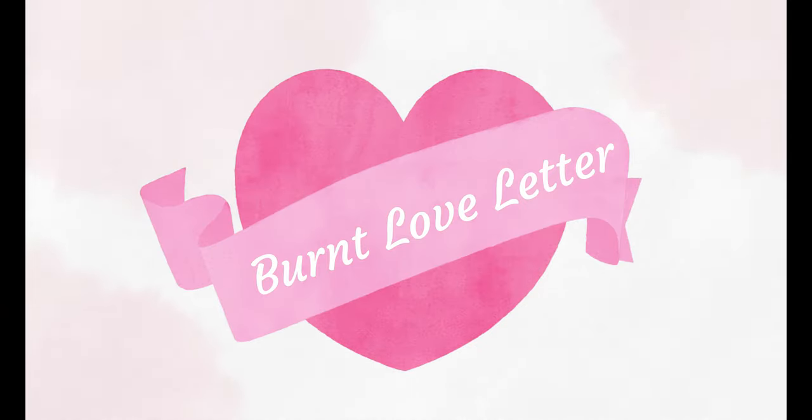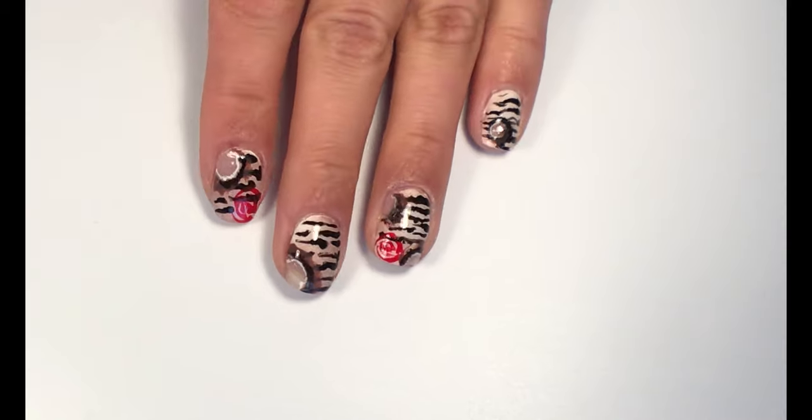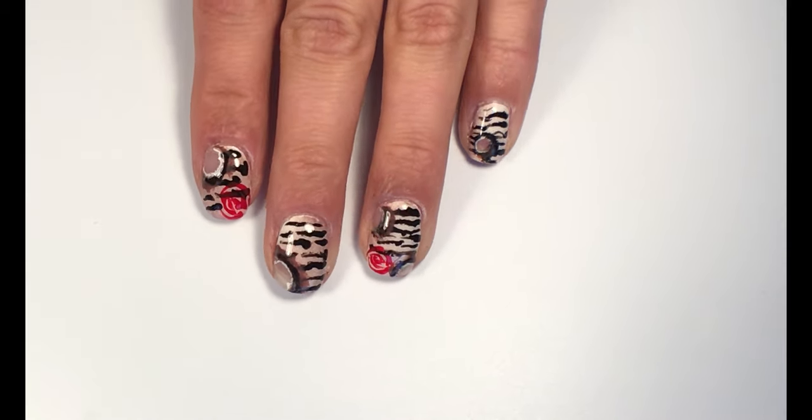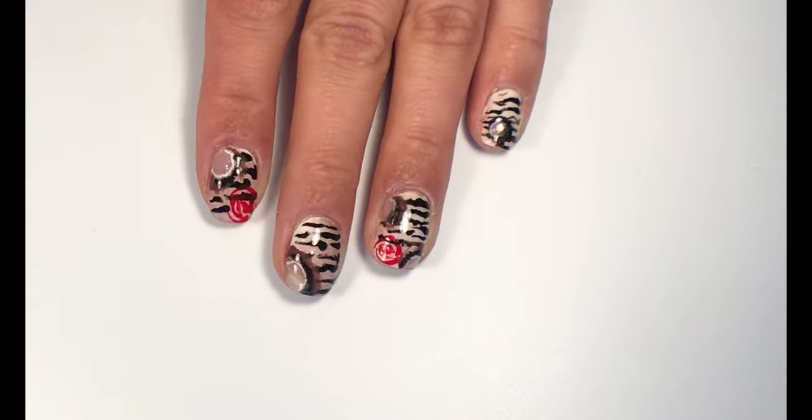Hey, my name is Sally and welcome to my channel. Today I will show you how to create a burned love leather design. If you want to see how I've made it, please keep on watching.